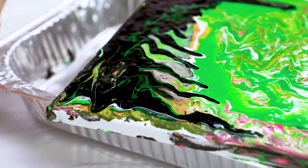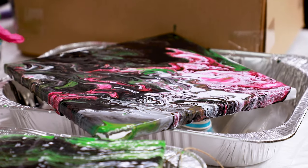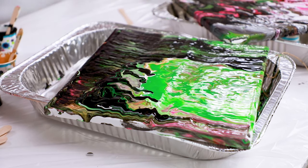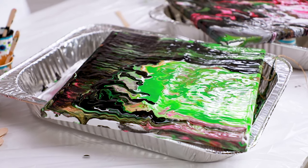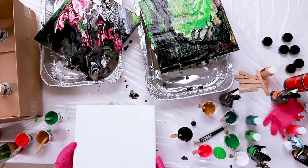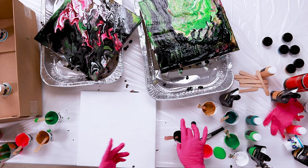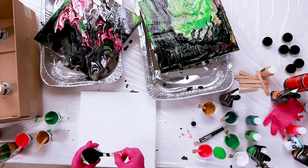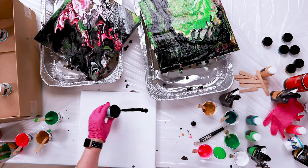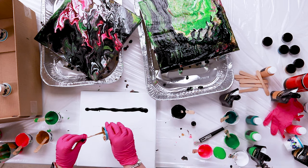Those are the dirty pour techniques — 'dirty' comes from the fact you've filled the cup with multiple colors. I really love how this one came out; it's got cells coming through. I grabbed a piece of string and dragged it across one I wasn't loving, and now I really like it. We're still going to add decoration. Now for the clean pour — that just refers to not using a pre-mixed cup. Clean means we pour colors directly onto the canvas. You can pour through a colander, do stripes, or pour in different areas and swirl them together.